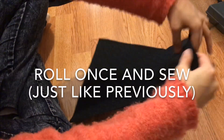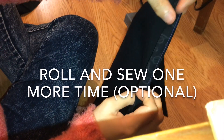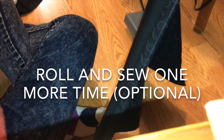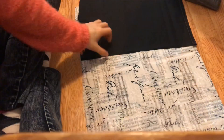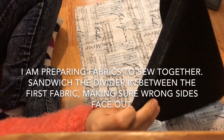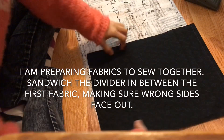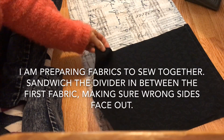Like previously, roll the top side of the fabric and sew. Then roll again and sew again. Now I am ready to place the second fabric and sandwich it between the first fabric, making sure the wrong sides are out for the first fabric.